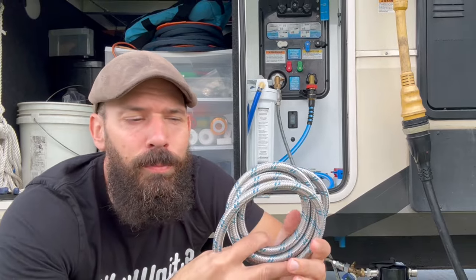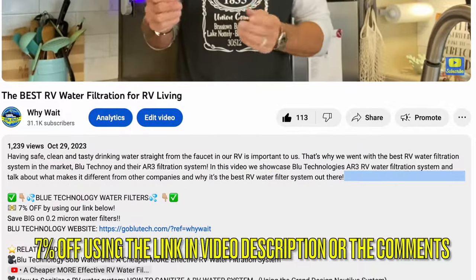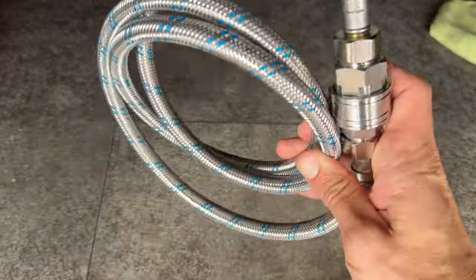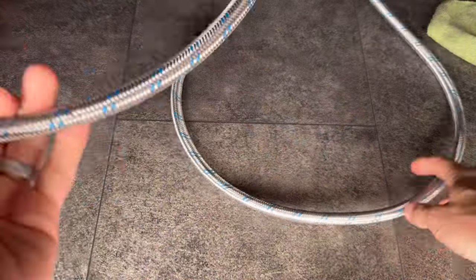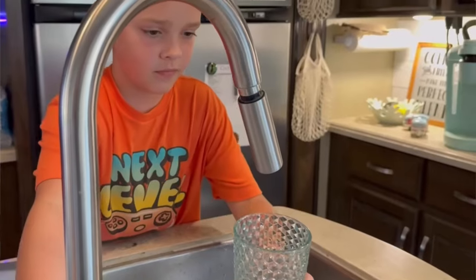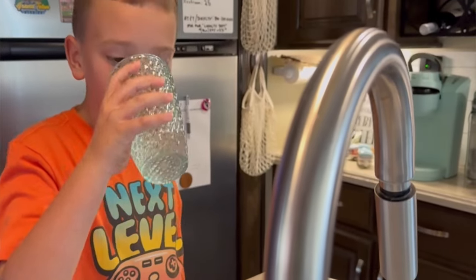These hoses don't kink up, they're super strong and durable, and easy to store. If you click the link below, you'll save seven percent on anything from Blue Technology. The 25-foot hose is $80 — a pretty good investment — and with the seven percent discount that comes up at checkout, you're getting an unbelievable hose that stores easy, is safe for drinking, and won't bind up.